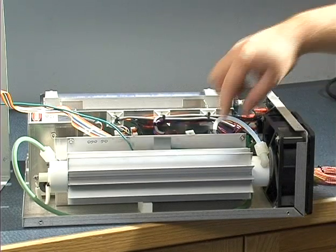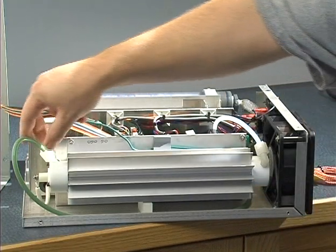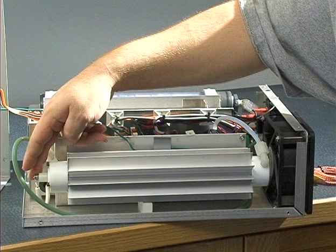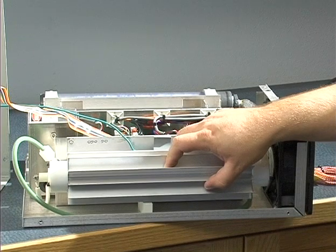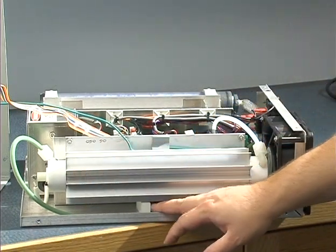To remove the reaction chamber, we're going to take off these four nuts here in the corners, loosen these fittings, as well as remove this nut for the high voltage lead. Then you simply lift the reaction chamber out of the unit. You may or may not have to wiggle out this brace underneath as well.